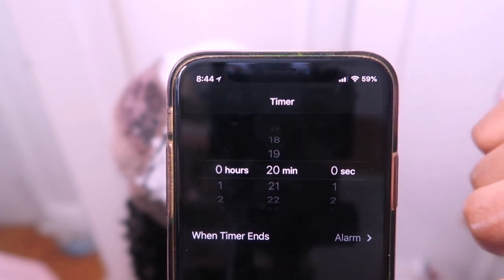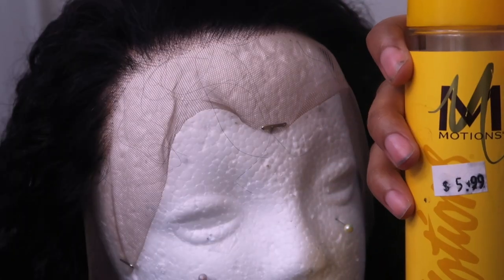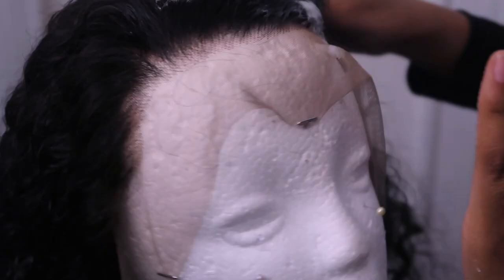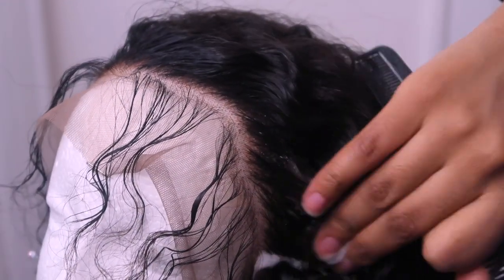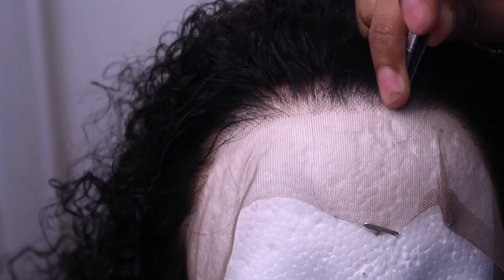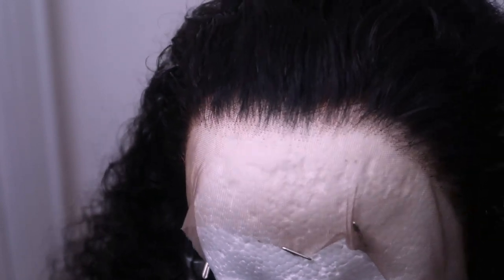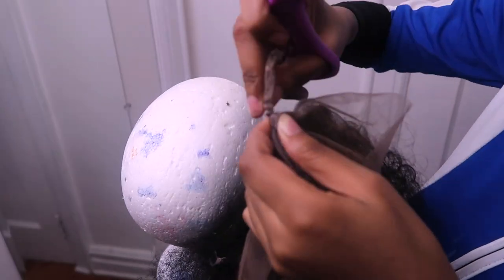I'm going to leave this on the hair for about 20 minutes and then rinse it out with my Shimmer Lights shampoo. Now I'm going to pluck the hairline — I'm going to use a setting mousse to just push back the hair a little bit so I can see what I'm doing better. I'm going to part the hair in the front and just pluck behind the hairline. I'm sure you guys have seen a million videos of how people pluck their hairlines on wigs, so this is my method.